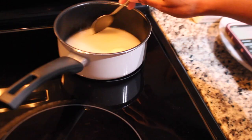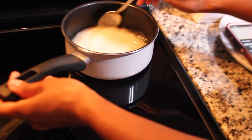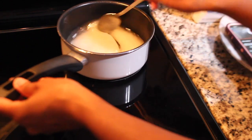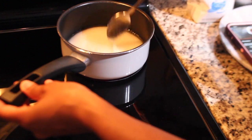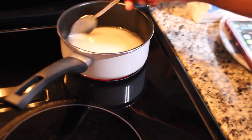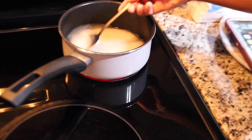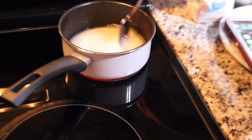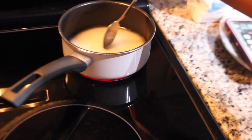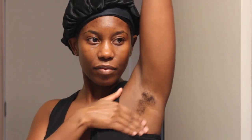I'll link the channel that I follow for this recipe down below — she has been a lifesaver. I've saved so much money doing this at home by myself. I do have to go into the salon to start the Brazilian, but once I've got it down, I just maintain at home. So what I'm showing you guys today is how I wax my underarms.